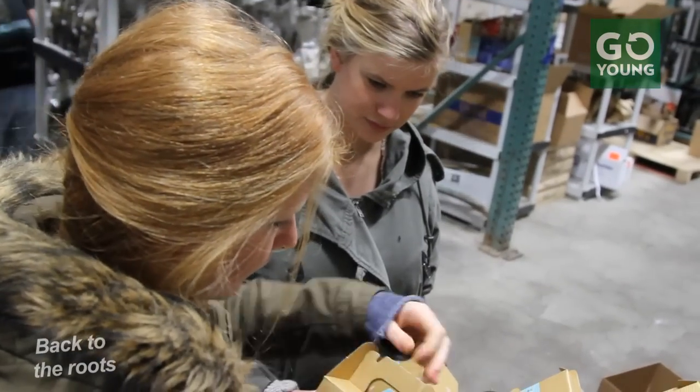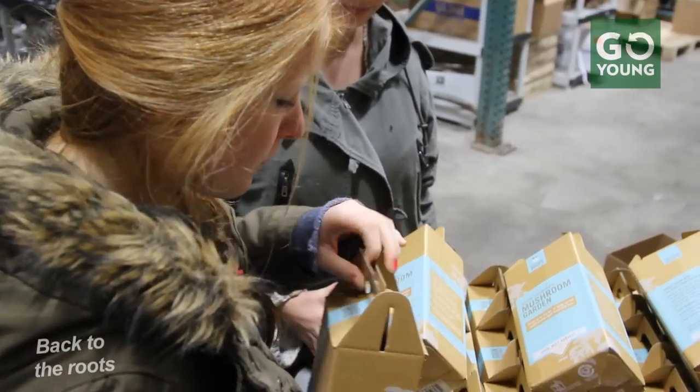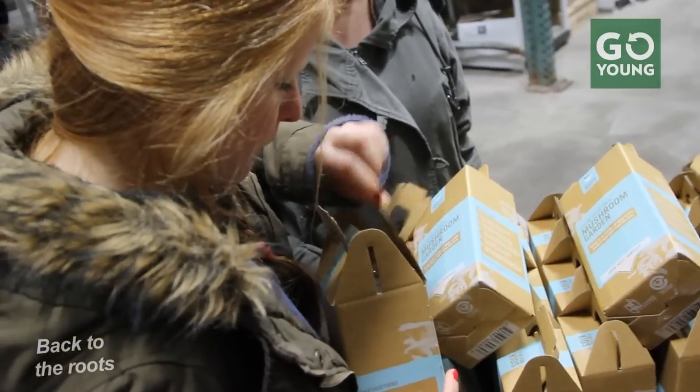Our vision with Back to the Roots is to create a movement, and really a brand that stands for bringing people back to growing locally and eating fresh, organic food. Over these last few years we've seen this huge growth in the industrialization of food, and we want to be the brand that stands for bringing back a connection to growing your own food — with families across the country, kids — so that they can grow their own food out of their kitchen or at home, and they don't have to buy everything from the store.